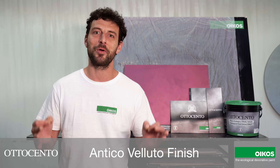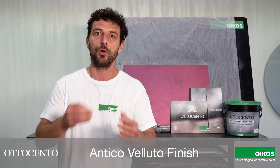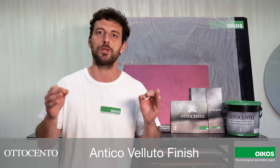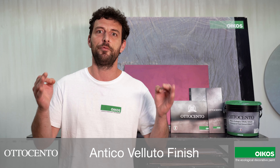Hi everyone, I'm going to show you Ottocento Antico Velluto. The wall becomes precious to the eye and pleasant to the touch, creating the most loved and elegant textile: velvet.